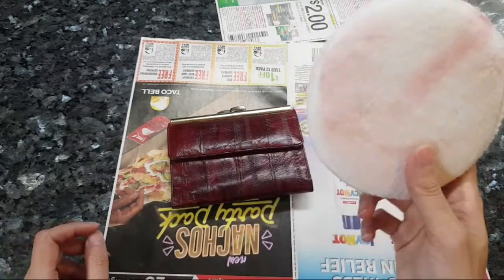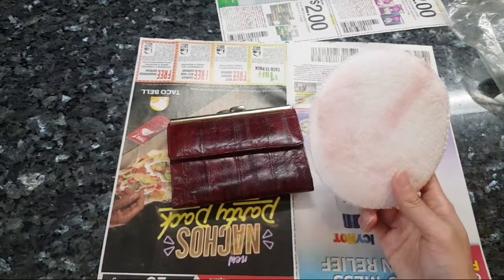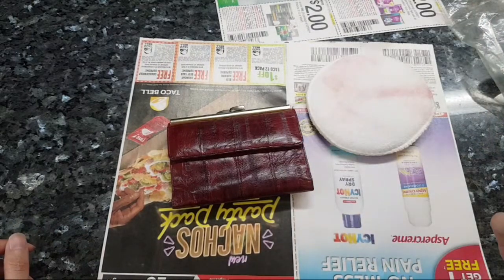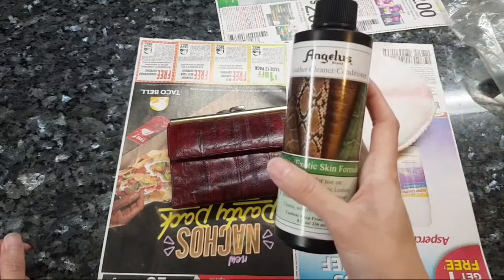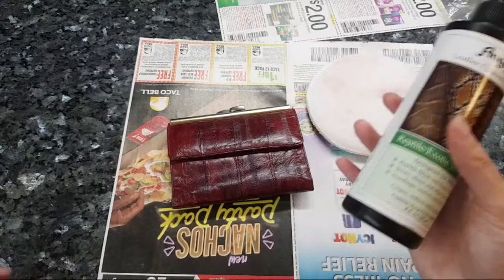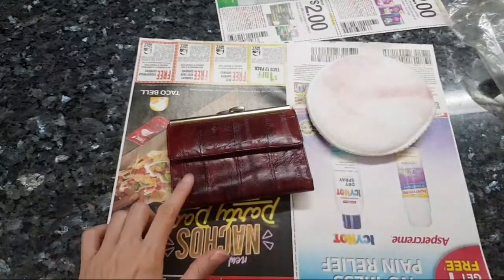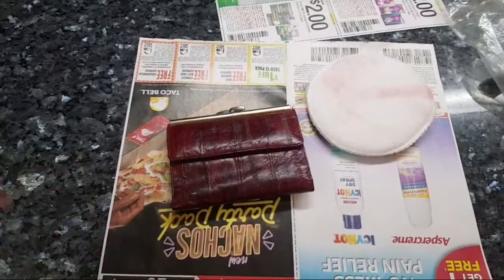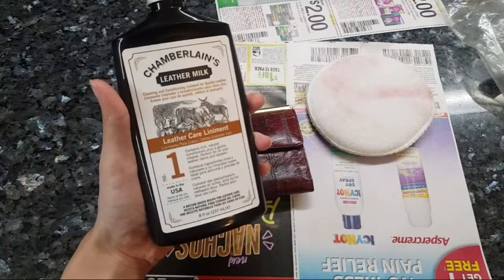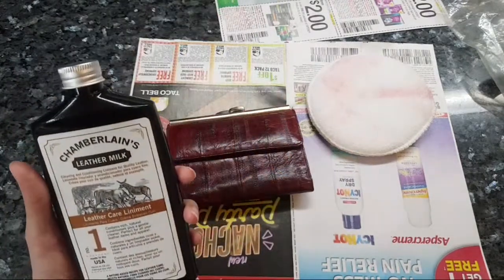From what I could see, people online didn't make any mention of this. I guess everybody else reads instructions. I didn't read it because I thought it's an exotic skin and it's a leather cleaner. When you're conditioning eel skin, you're supposed to use a cream-based cleaner because it's supposed to be safer, and I did look it up.